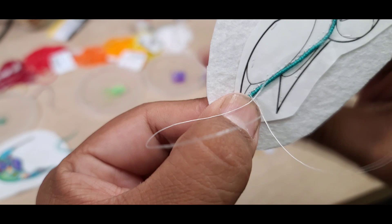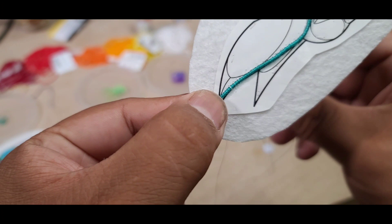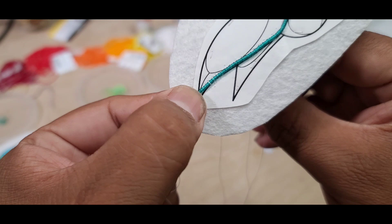Once you get to a part where the line is not straight anymore and it's kind of curving, you actually want to move your line or your bead so it rolls. I can roll it to the line and then bead it to the line, or on the line — whichever you prefer.